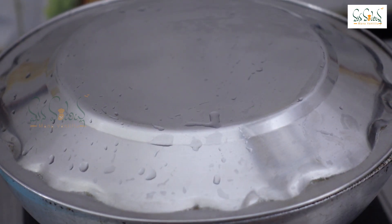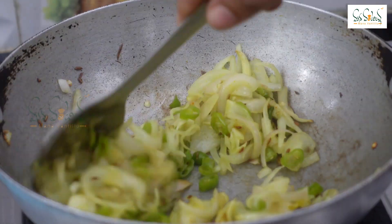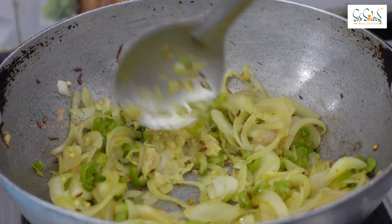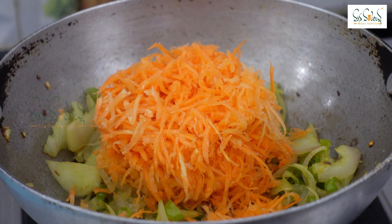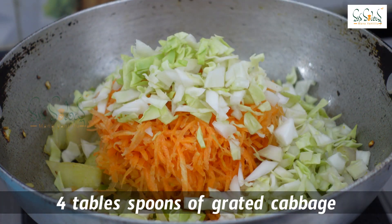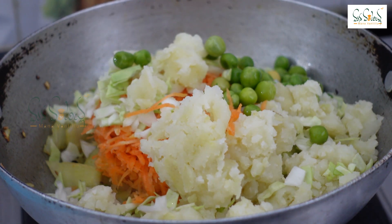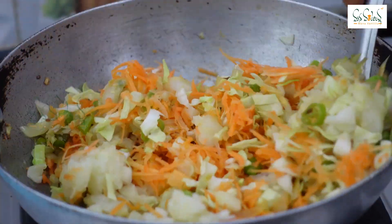Add 1 tablespoon and pour the paste in. Pour the paste with medium-sized carrots. Pour cabbage in — about 4 tablespoons. Pour the paste in the pan. We take a hot leaf. We take a green paste and a few vegetables. We take cauliflower and cut it into pieces.